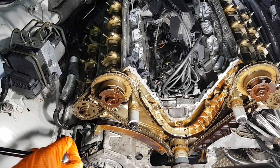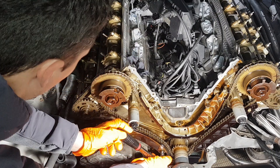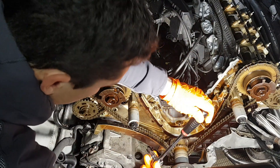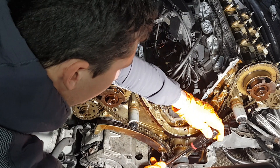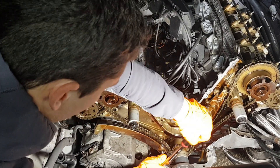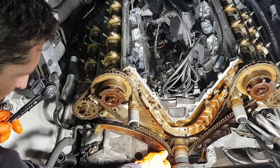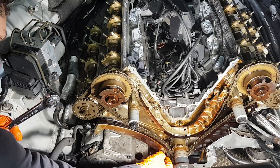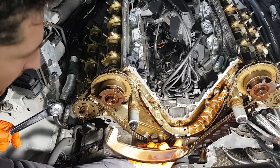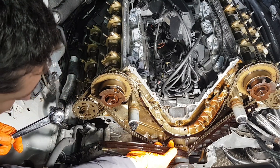Now it's time to remove the timing chain guides. The first one I'm going to remove is the one that is operated by the chain tensioner. This requires an internal Torx E12 socket. This is how easy it came out.